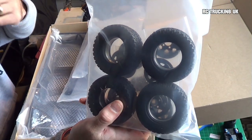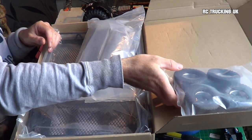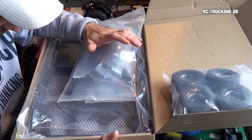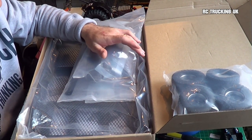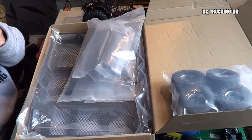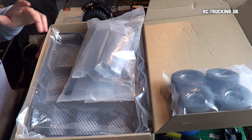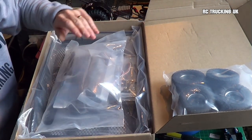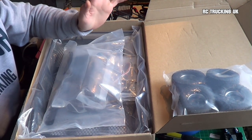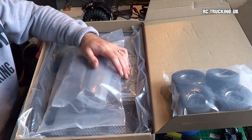This is a trailer kit and it cost £85. It's similar to one of the RC4WD ones — Axle Speed also do one of these for a hundred and something. However, they're all Chinese — it's all the same thing just with different names on. So I've gone and taken the cheapest option.